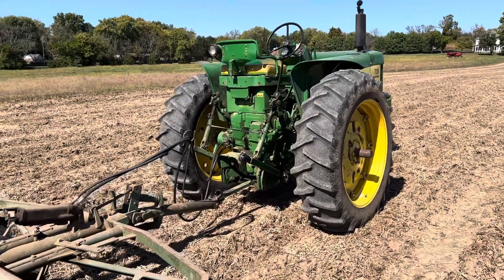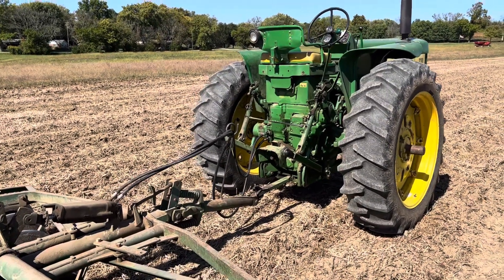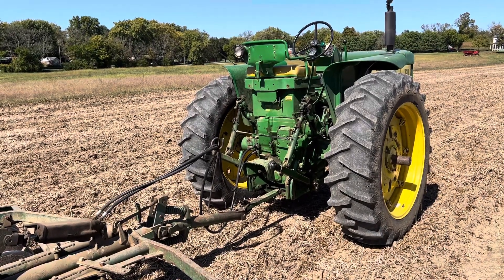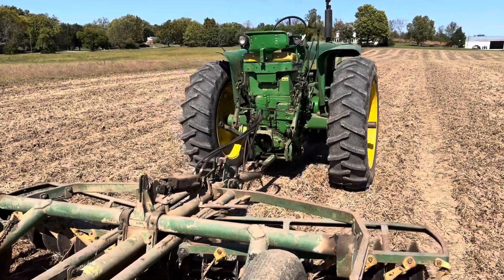John Deere has been a good tractor for me. It's the first tractor I bought when I decided to go into the antique farming business. It runs great, always has. Had some problems over the years but not many, and I'm hoping it gets through here today.